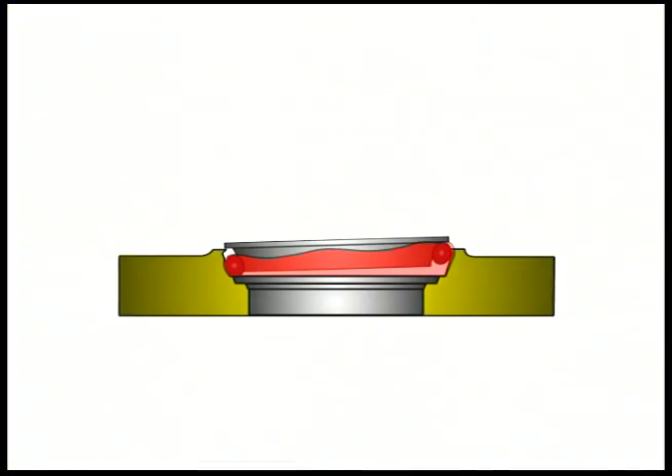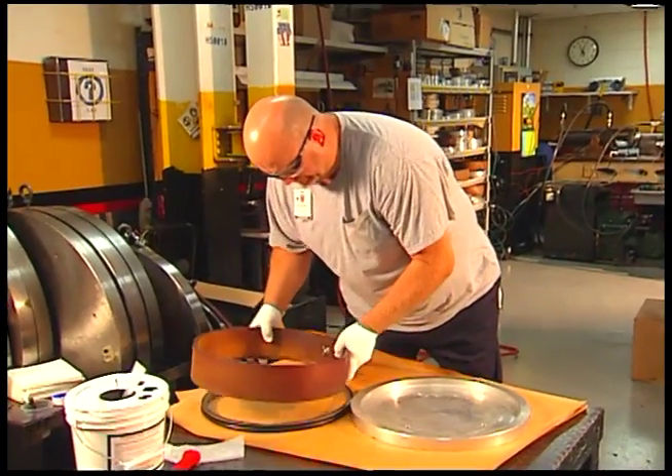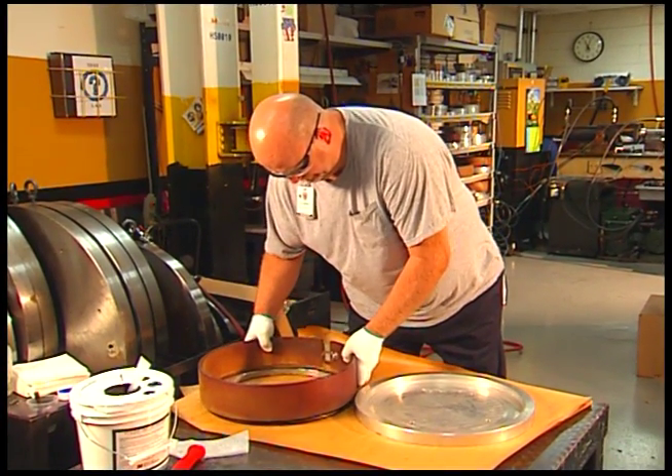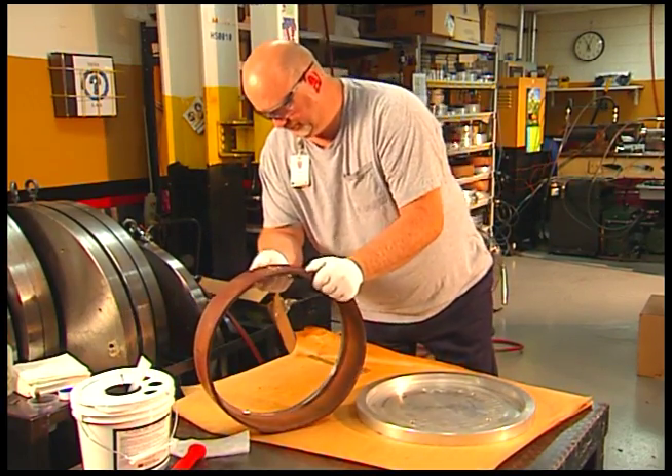The rubber toric can twist during installation if it's not wet around the entire circumference. Twists, misalignments, and bulges of the toric will result in seal failure. If correct installation is not obvious, remove the seal from the housing using the installation tool and repeat the process.